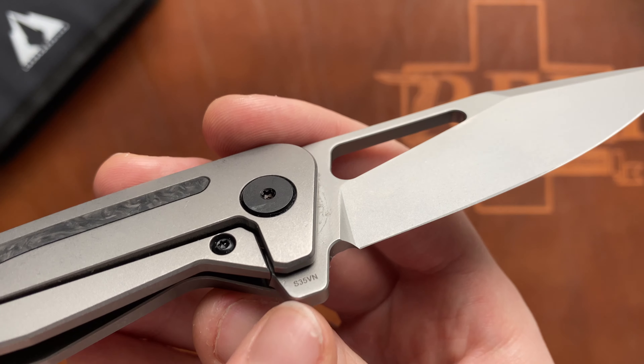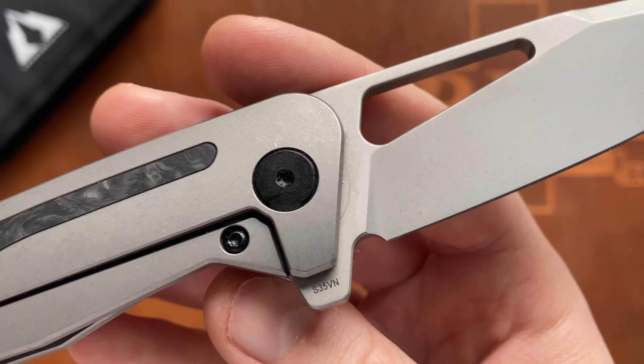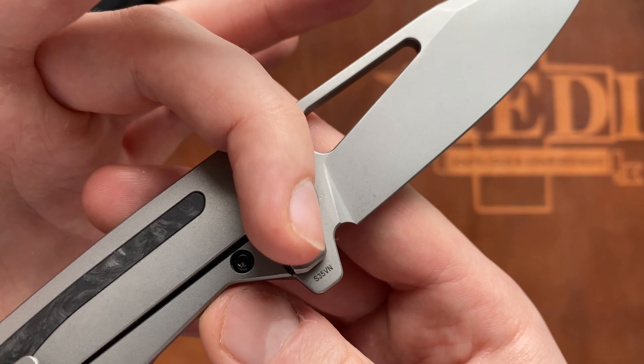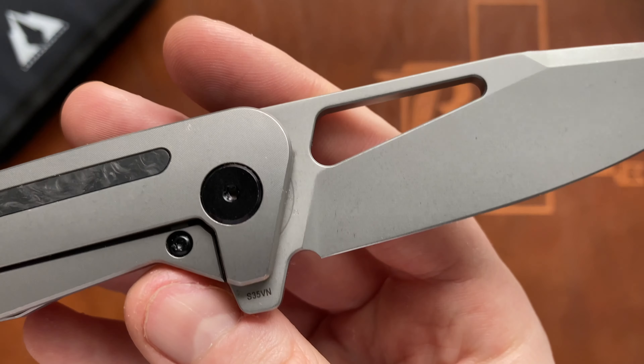There's a chamfer on the pivot and flipper tab area. One minor nitpick: you can actually see the detent track because of the slanted handle scale design — but that is certainly a very minor nitpick.